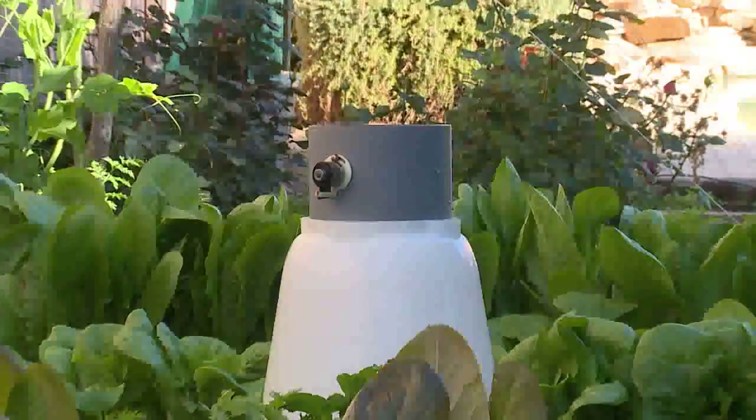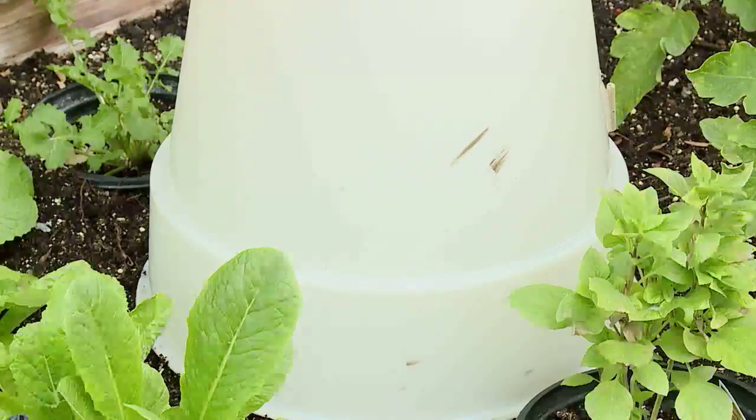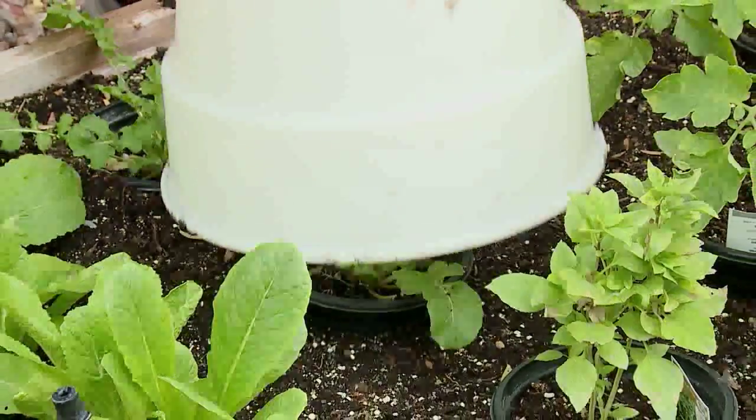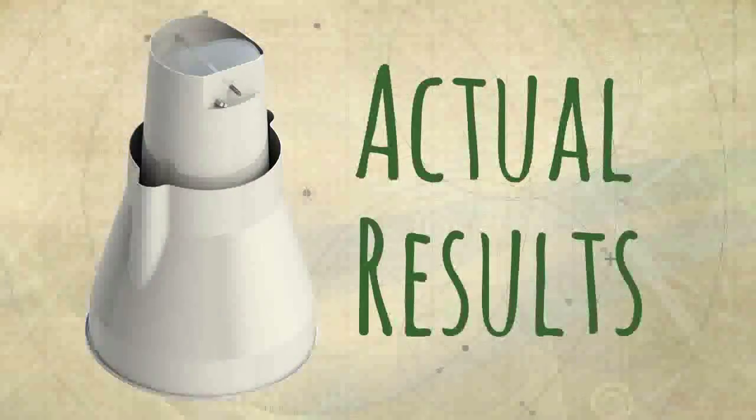That's it! The SolarCap is simple, but it's a lifesaver — literally — for young plants. In a few weeks, when your plant is safe and the weather is warm, remove the SolarCap and let nature take over. Now, let's take a look at what the SolarCap can do for you.